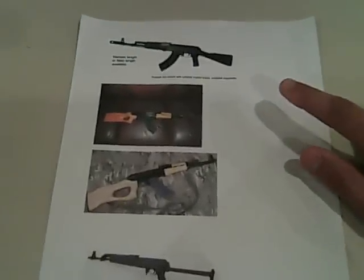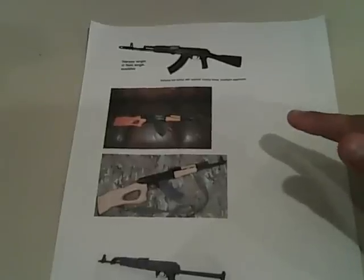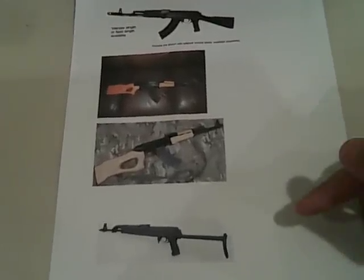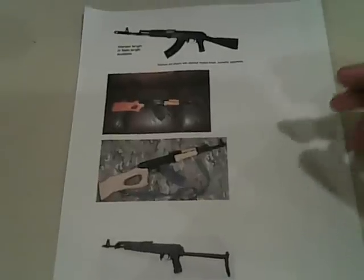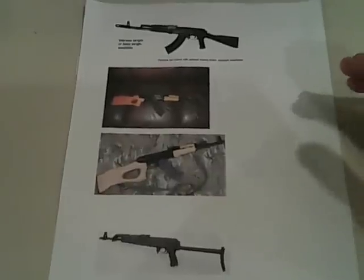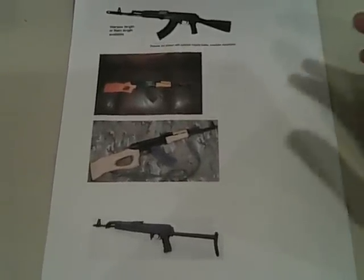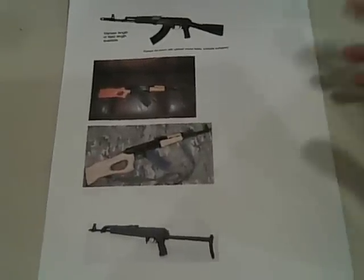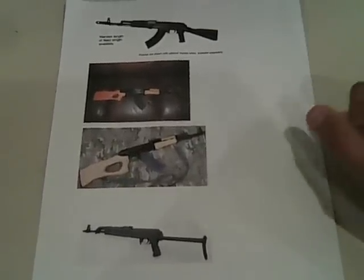This is an Arsenal SGL-21, a Chinese Mac-90, a Hungarian SA-85, and a Yugo M70. They're in no order, but I am leaning towards the Arsenal because it is made with all new parts, it adheres to Russian standards, it's a very well made rifle and also very accurate. It's got the muzzle brake already on it, it's a good looking gun with nice furniture and everything. So that's what I'm leaning towards.